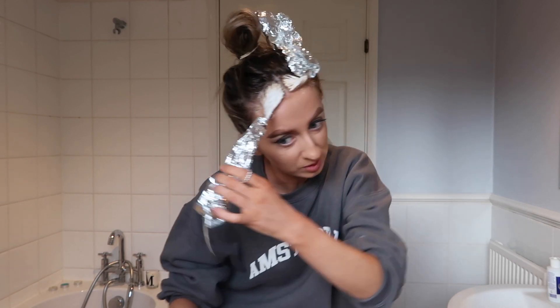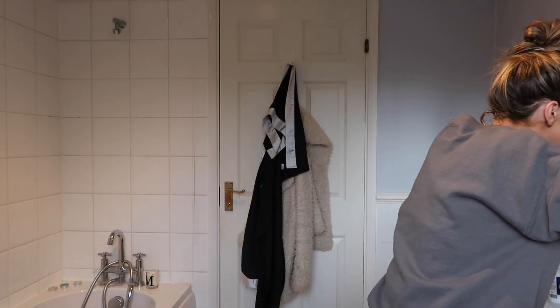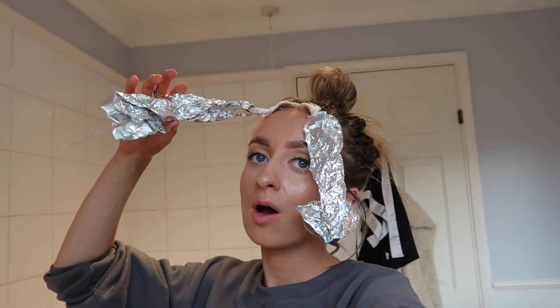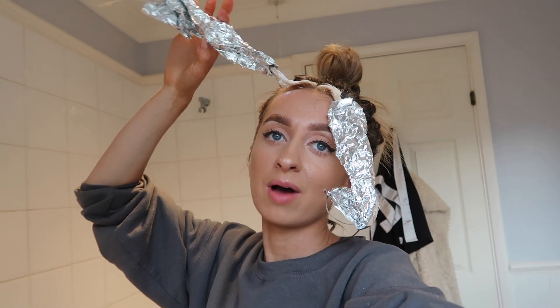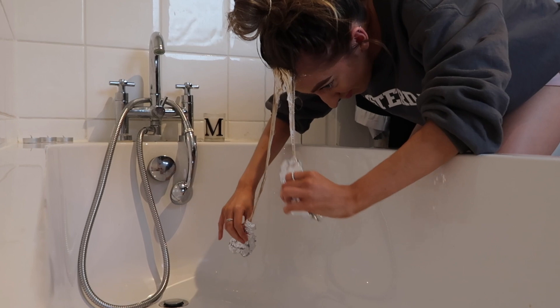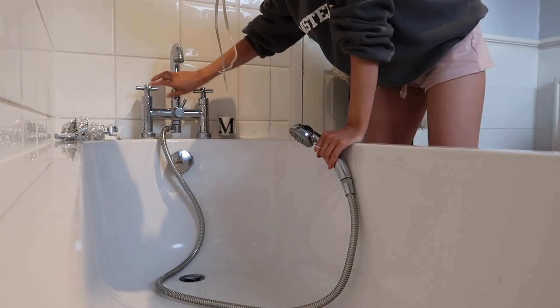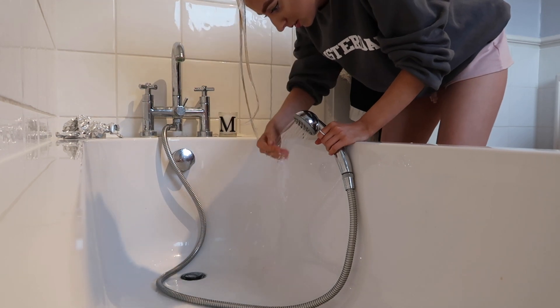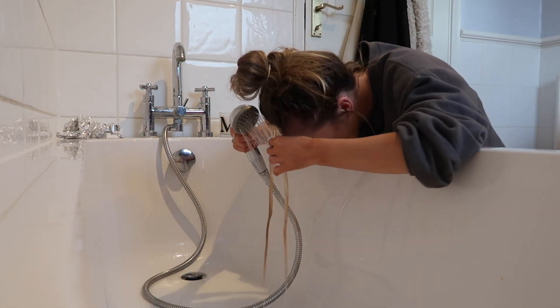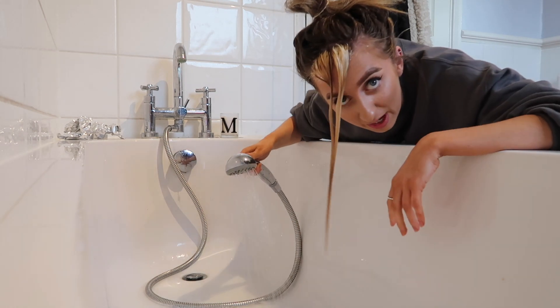About 15 minutes left — this is taking so long. Oh my god, it looks blonde though. I just don't think I've fully got every single bit of hair covered, which is a bit annoying. It's definitely going blonde though. Right, I'm going to wash it out now — let's hope my hair doesn't fall out. How am I going to do this? I think you need cold water. Okay, it's not falling out — that's a good sign.